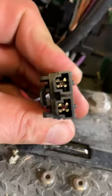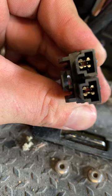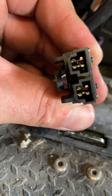Inspect inside the cover. It should be shiny, chrome looking. If it shows burns or damage, it needs repair and replacement.